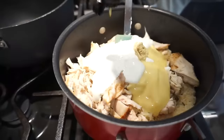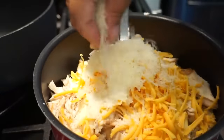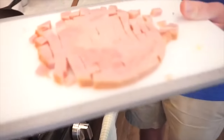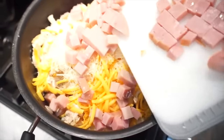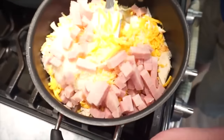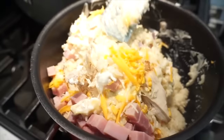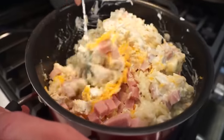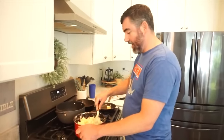Two teaspoons of Dijon mustard, one cup of milk. Look at these ham dices — they're all beautiful and perfect, and we're close to the brim here. That's why we said make sure if you're going to do this, you have a big enough pot to put it all in. Gently stir this all together until it's all combined. Oh, that rice looks incredible — this might be the most beautiful rice we've ever made. Okay, are we all combined? Looking good.